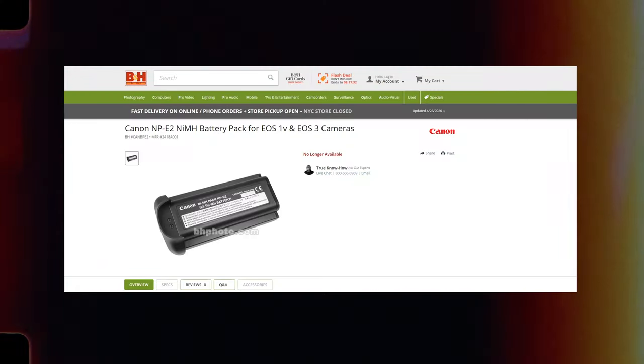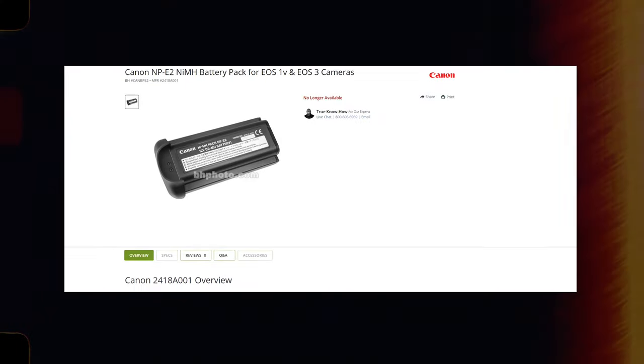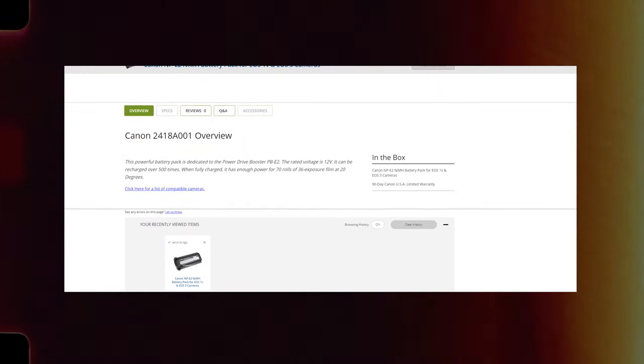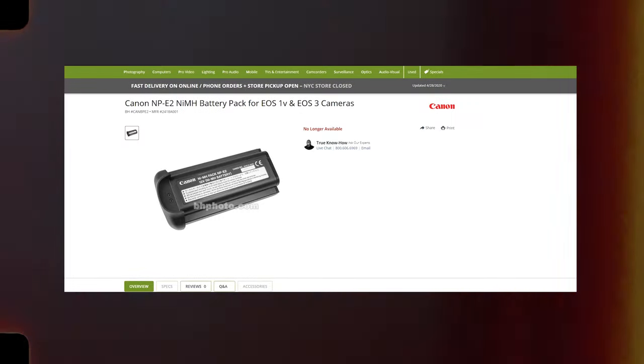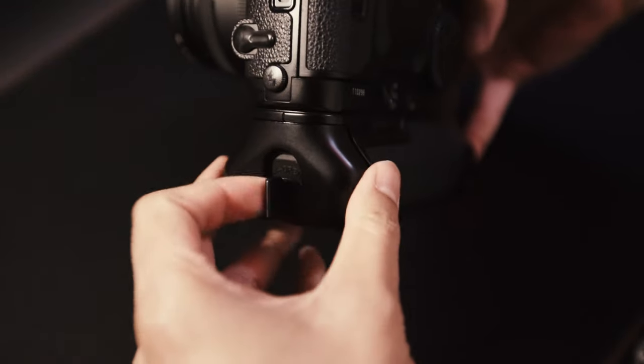Using lithium batteries allows about 120 rolls, while using regular alkaline batteries allows about 85 rolls of 36-exposure film. There is also a dedicated NP-E2 nickel hydride battery pack that requires a dedicated charger and allows for 10 frames per second, with about 7 rolls of 36-exposure film. I did not bother getting this because using rechargeable AA batteries suffices my needs and I do not need the extra frames per second.